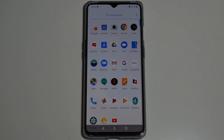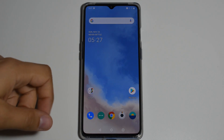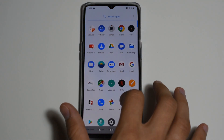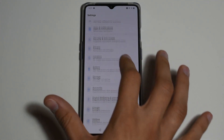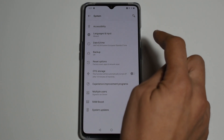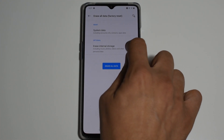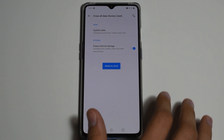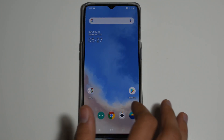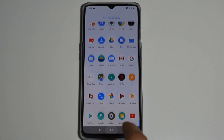I noticed that to completely finish reinstalling the operating system, I had to do a complete factory reset because it didn't do it automatically. Go to Settings, System, Reset Options, Erase All Data (Factory Reset), and also erase internal storage. After you click Erase All Data, the phone will reboot and actually install Google Play Store and everything that comes with Oxygen OS.